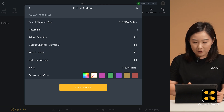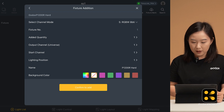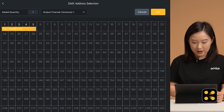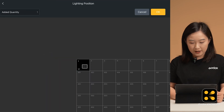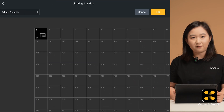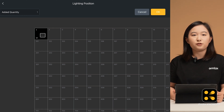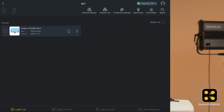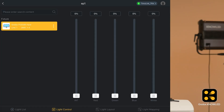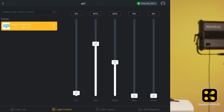Set the quantity to 1. You don't need to change the universe or channel, but we need to set the start channel to match the DMX address on the light, which we set to 001. Lighting position determines where the light icon will appear in the light layout interface, so if you have a lot of lights in your setup, the number will help you find it easily. Click Confirm to add. Now the light will appear in all four interfaces. You can control the brightness and color in either the light control or light layout interface. The light control page simulates a console slider, while the light layout provides a more intuitive adjustment interface.